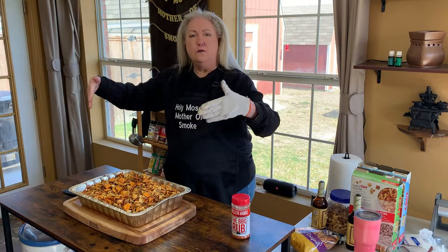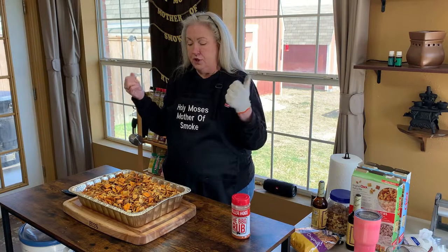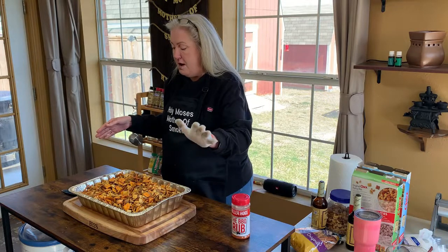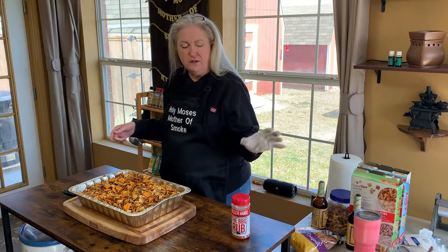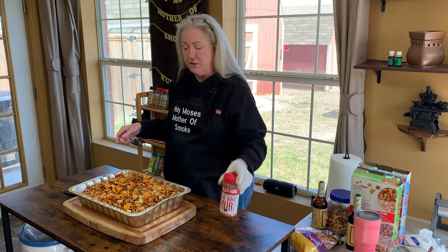Alright, we are done with the smoked Chex Mix — yes, smoked! It's been on for an hour. I stirred it every 15 minutes, and about halfway through I did add some more Killer Hogs The BBQ Rub.